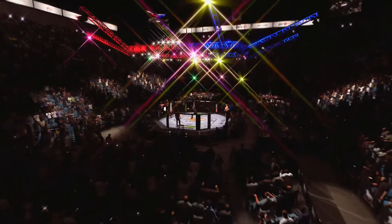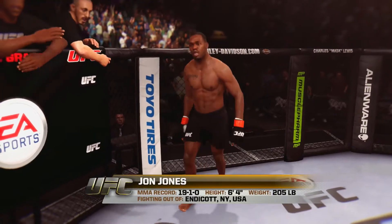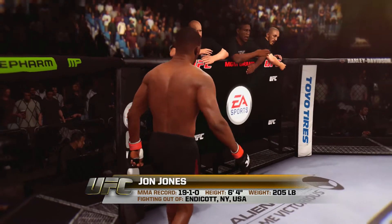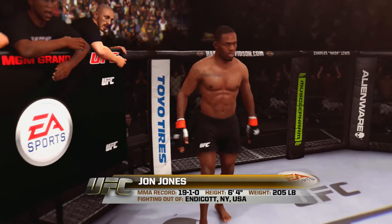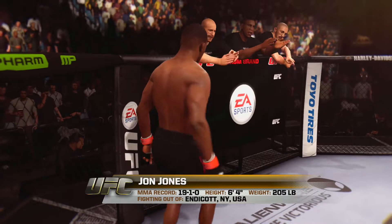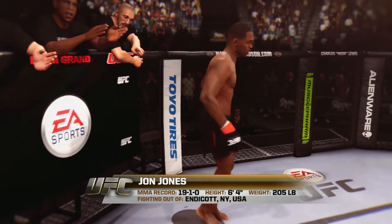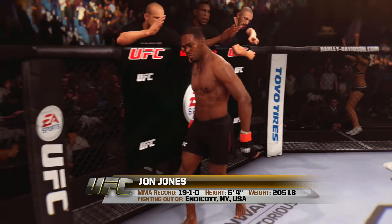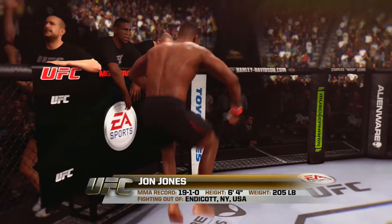And now, introducing his opponent, fighting out of the red corner, a lookout-do fighter, standing 64 inches tall, weighing in at 205 pounds, fighting out of Endicott, New York, USA — presenting the reigning, defending, undisputed UFC Light Heavyweight Champion of the World, Jon Jones!